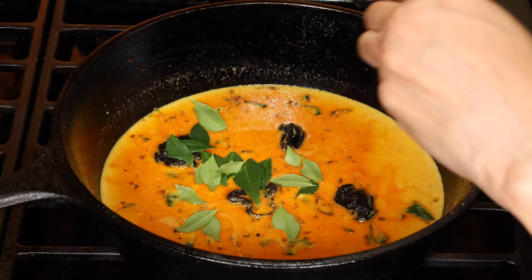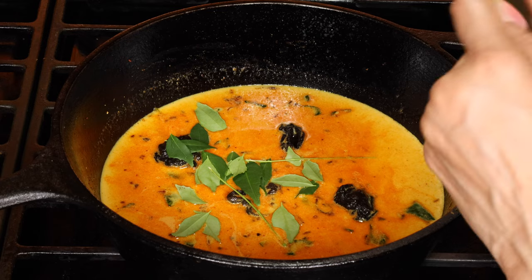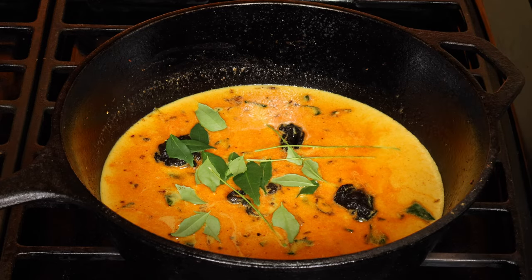I snap the stems in half and add them too because they're precious. In India, the curry leaf plant grows like a weed, so you can afford to waste the stems — but not here.